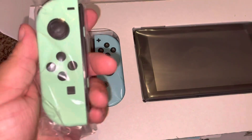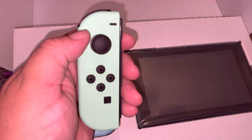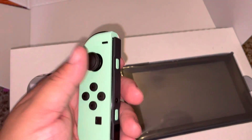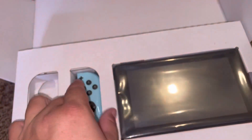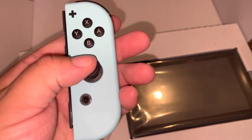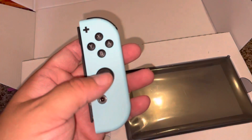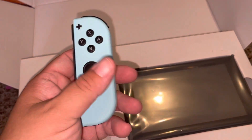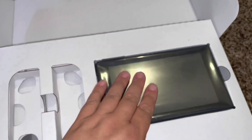Let me know in the comments below if you like these colors over the red and the blue. I know that there's some other special editions as well. I really like these pastel colors. Does anybody know how many special edition versions there are of the Switch? I know I've seen other ones, but going in the stores I've only seen the regular one, this one, and then the all-black.